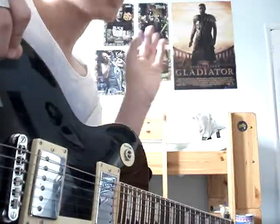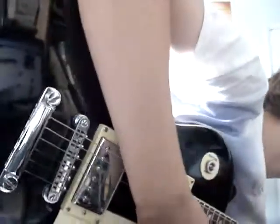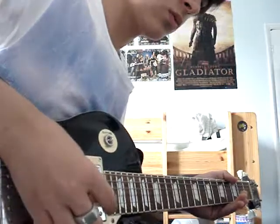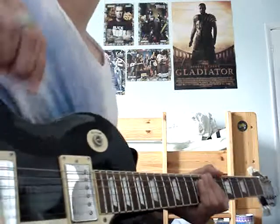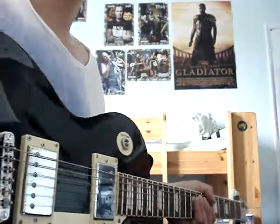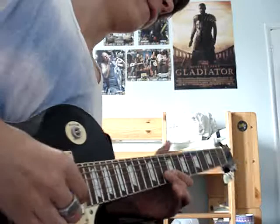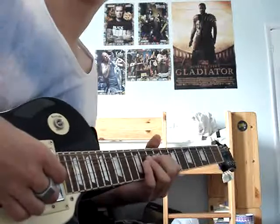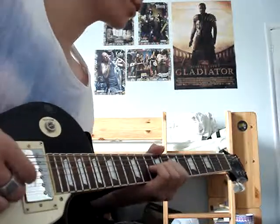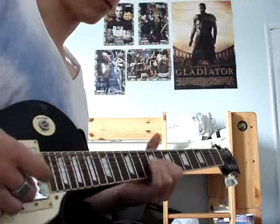There's another cheat if you can't quite master them, but you should try and get the pinch harmonic sorted before you do this. If you have a wah-wah pedal and you turn it on, and then do the pinch harmonic again, it's a lot easier to do. You can do more intense pinch harmonics, and it sounds epic.